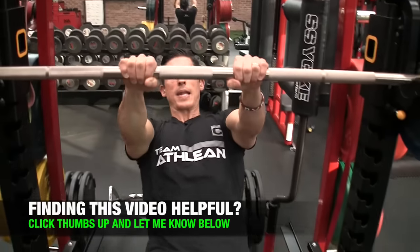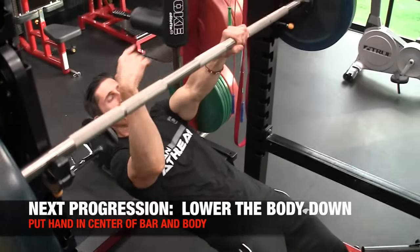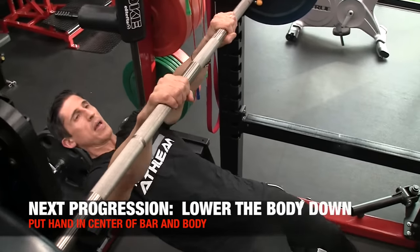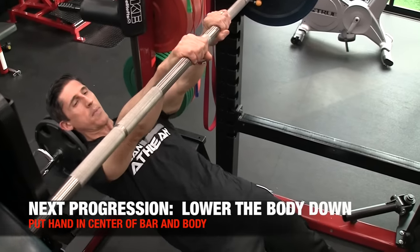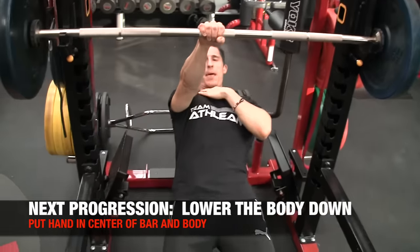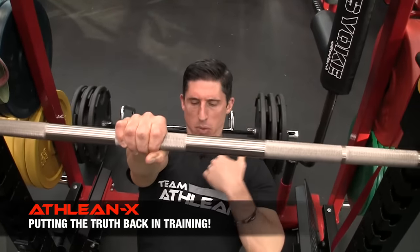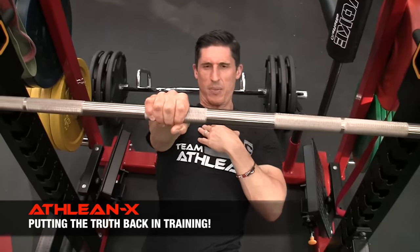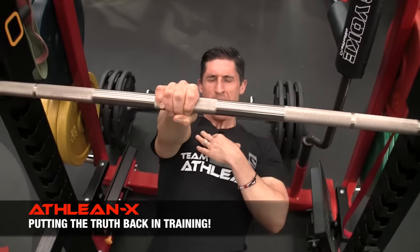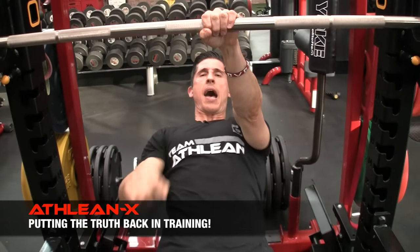Then we can lower the body — now we have more weight of gravity forcing downward that we have to control. We start again back in the middle, one arm, and hold. Don't let it pull too far away. Keep the chest out, and don't let your torso tilt — not even a little bit. You work on that on both sides.